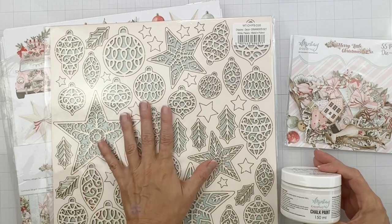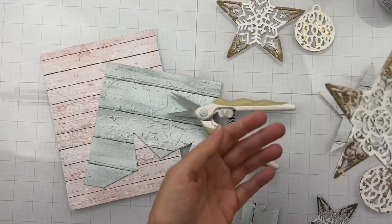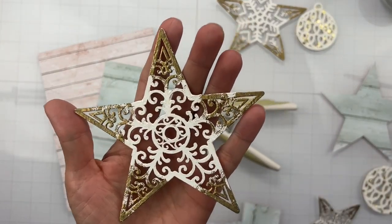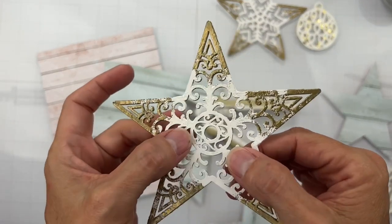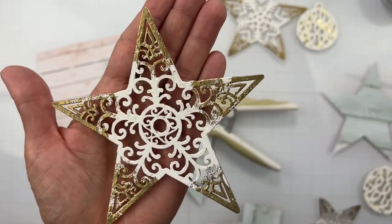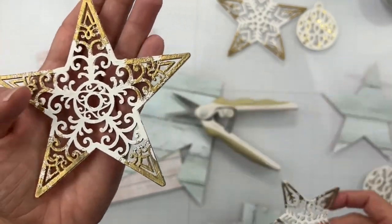Check-in time! I went ahead and have my chippies all painted up. The white is so pretty on the chippies - perfect color. Then I hit the stars with a little bit of gold embossing powder for an extra bling.